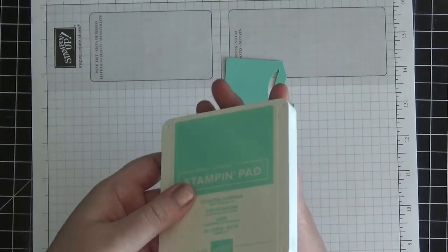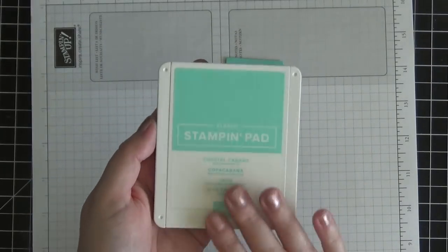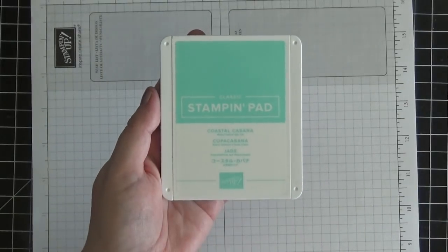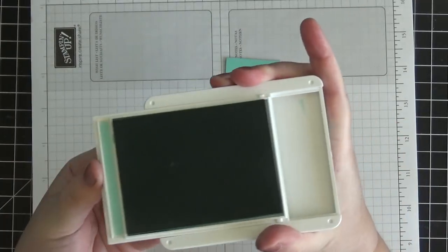I'm going to bring over some Coastal Cabana ink. This is actually a returning color — it used to be an in-color a while back. Stampin' Up! just did a color revamp, so this was returned and it's now in our Subtles collection permanently. They also did a new design of the ink pads, which are great — you just open and then slide back.